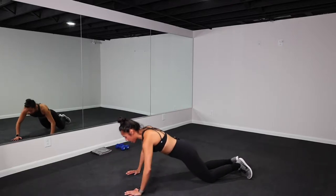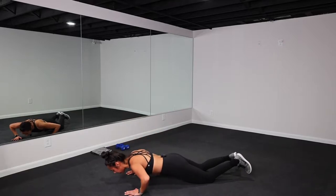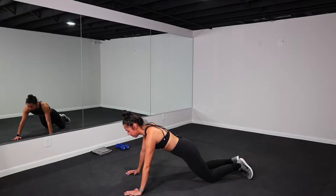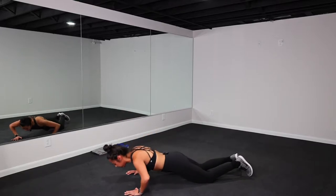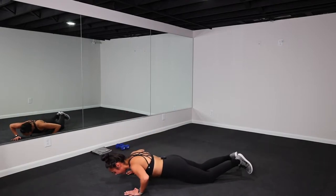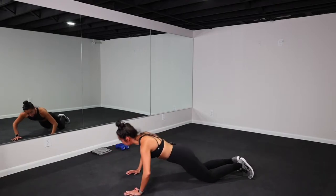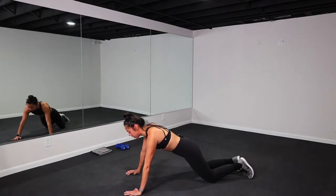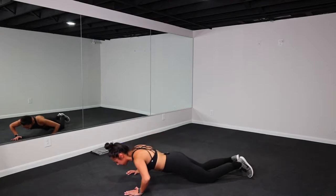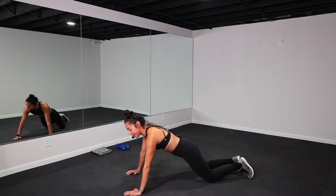So we're bringing our elbows back, pulling that belly button in. Head is in alignment with our tailbone. Squeezing your glutes, squeezing your core. Using this time to warm up the upper body. Take this as slow or as quick as you need. Only 15 more seconds. Breathe here. Awesome job, team.